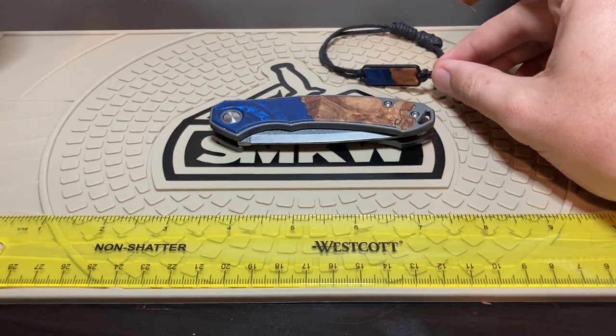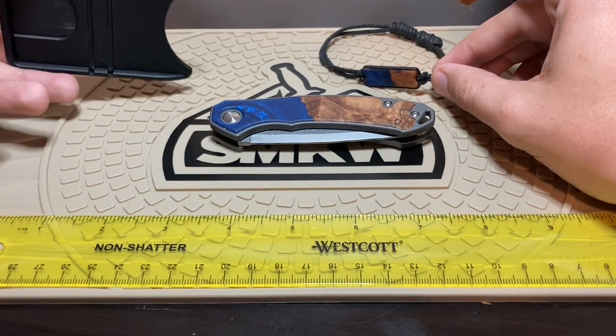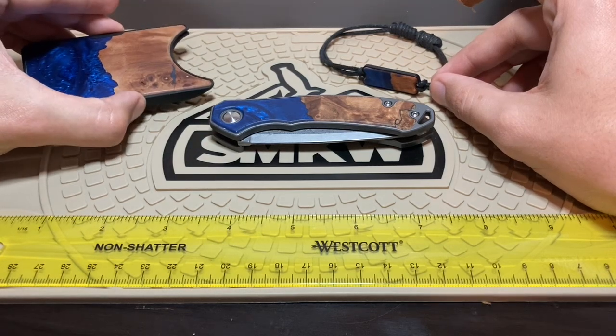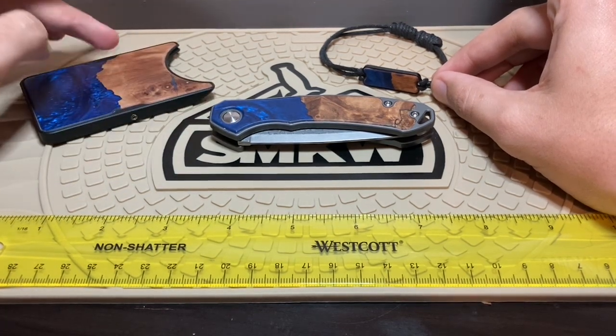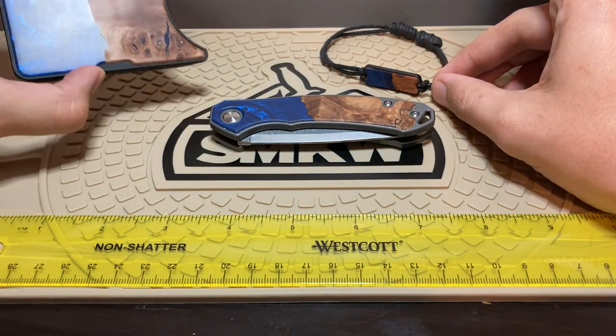The wallet — it's kind of hard to get the cards out. I don't know if it's just me, but I have other slim wallets that I've used and it was much easier getting the cards out. I think they should have designed it so the cards come out the side, like Ridge and other brands.